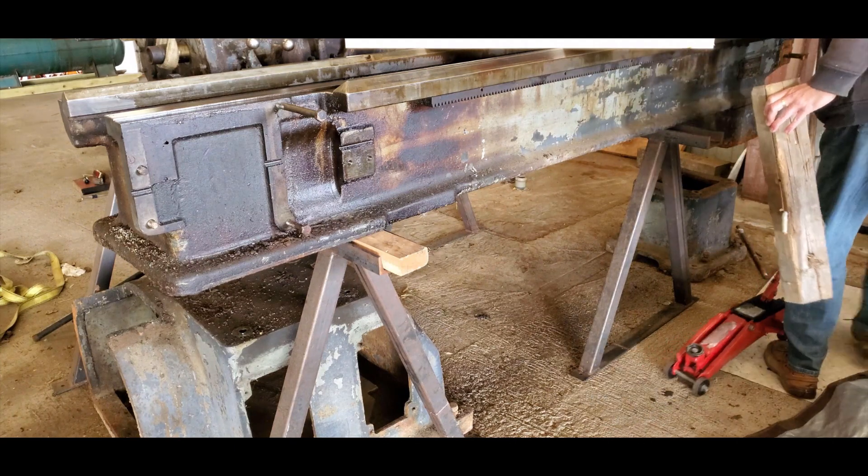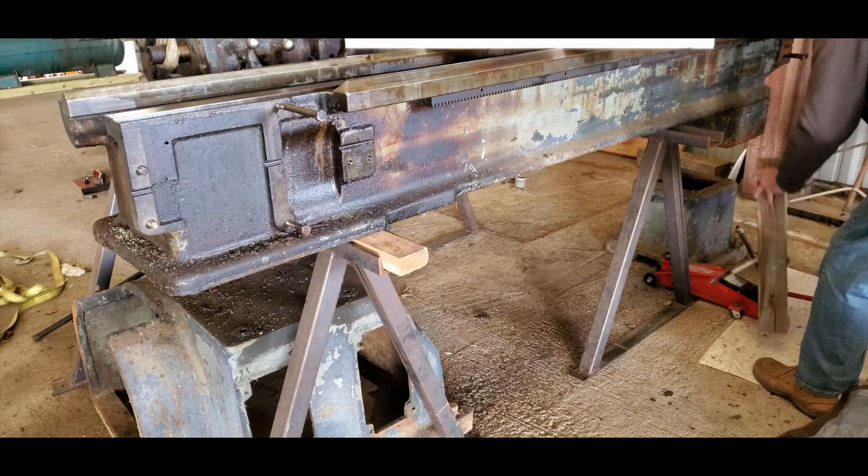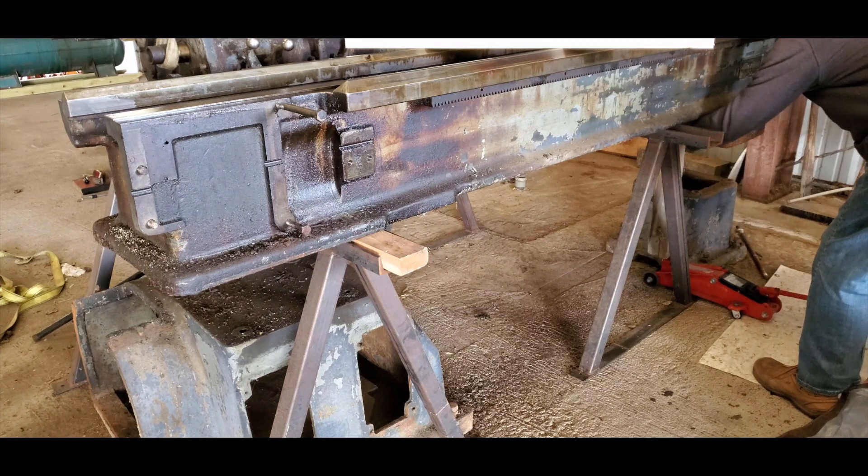And that was my reason for putting the C-channel legs up on these sawhorses. I'm moving over to the backside and going to repeat the process back there.